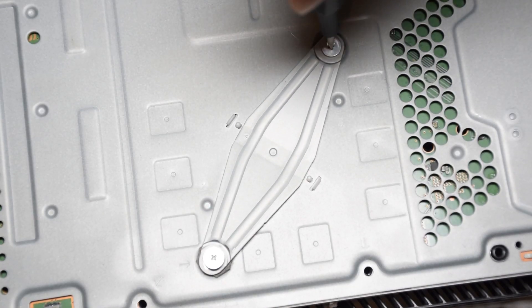Follow this guide backwards to put your PS4 back together. If you're wondering how much of a difference this made, here's a before and after. The audio was recorded while boarding an enemy ship after sailing for about an hour in Assassin's Creed 4.